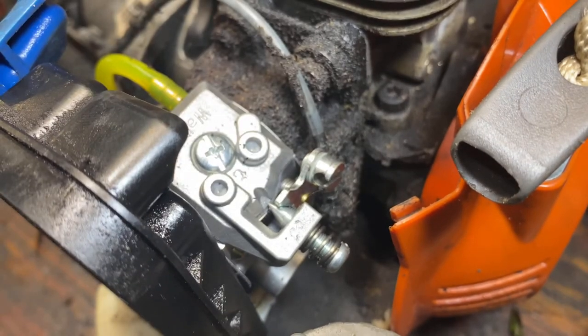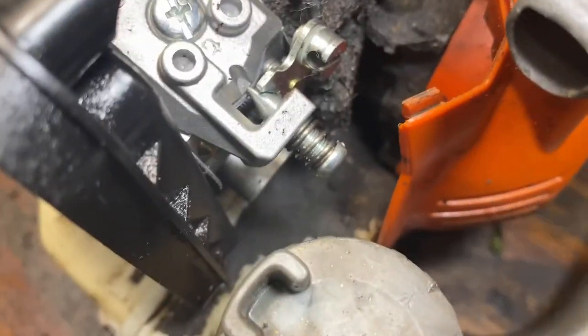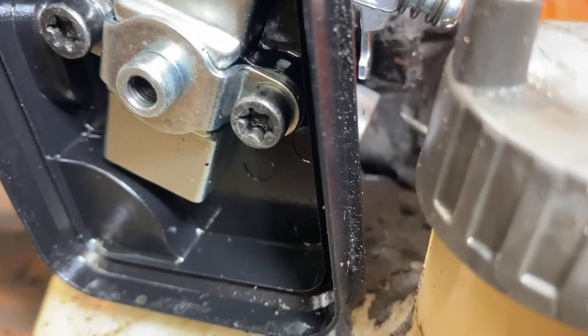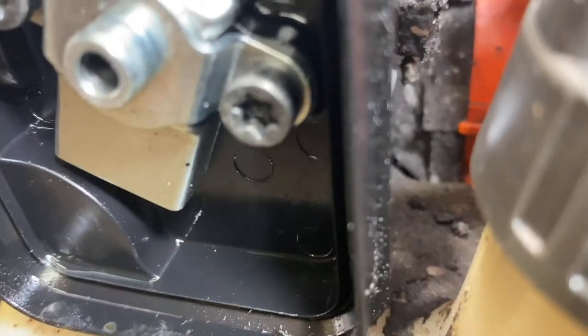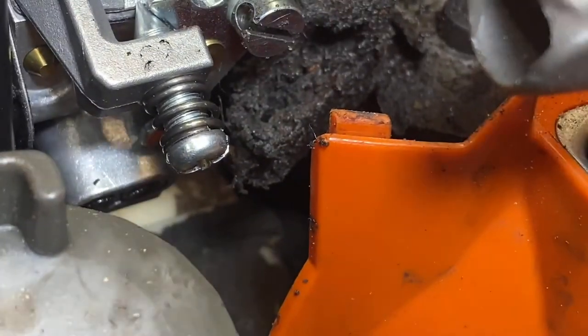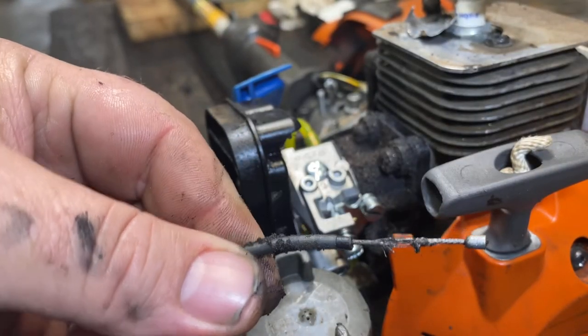Now we have to get it out of that carrier. It's not broke completely but it is frayed. I'm going to work here on the top and push down so you can see the other end of that cable come through. And there we go — that is the end of our cable, and you can see the fraying in it.